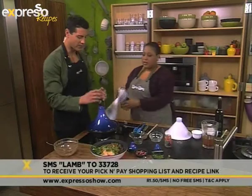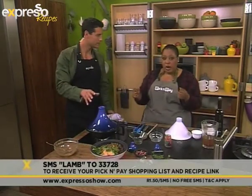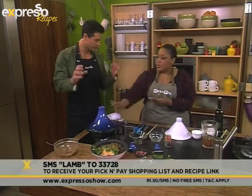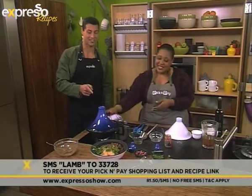If you don't have a tagine at home, can you still make this? You can definitely still make it — use a normal pot that goes into the oven and has a lid. Same principle, same thing. It just won't look as beautiful, but the elements are all the same. This really does look special.